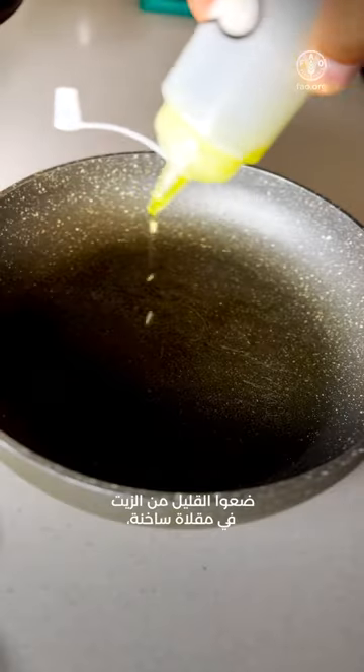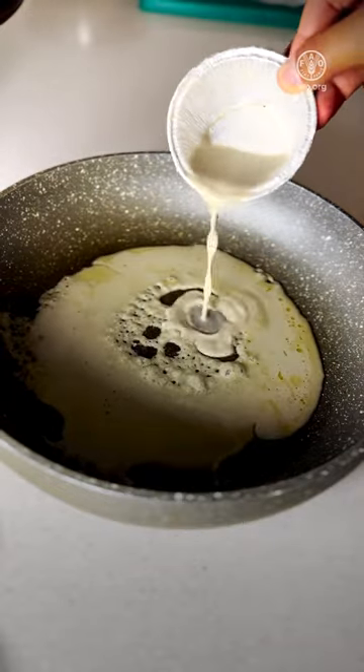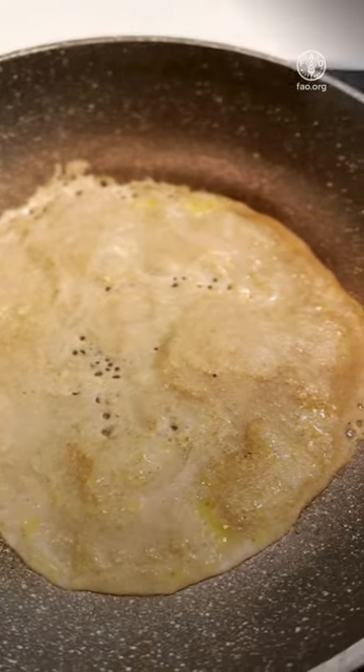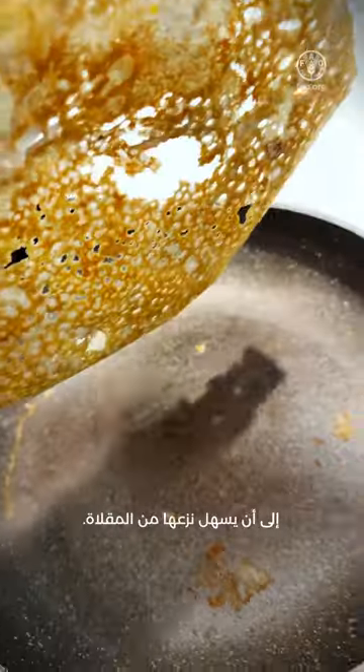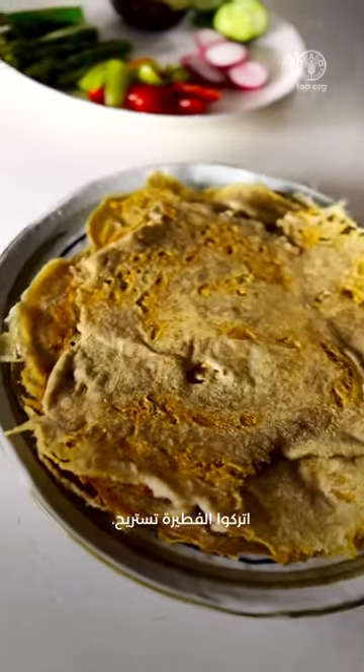In a hot pan, add a little bit of oil, add the liquid and let it cook. Slow down the heat, cook the crepe on medium heat until it comes off the pan. Keep aside and let the crepe rest.